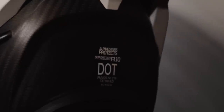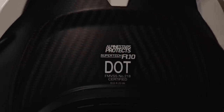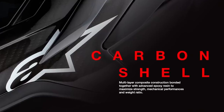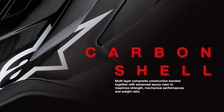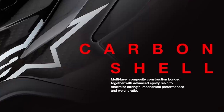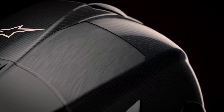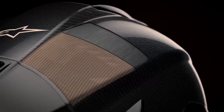Homologated to ECE 2206, DOT, and FIM standards, the Supertech R10's shell construction utilizes a highly advanced molding technology with a multi-composite combination, featuring a 3k high-density carbon outer layer, a unidirectional carbon composite layer, and an aramid fiber layer.